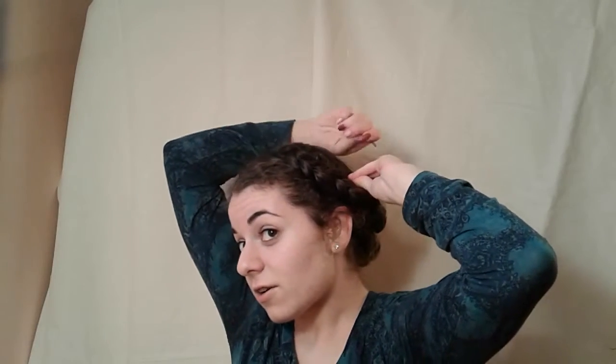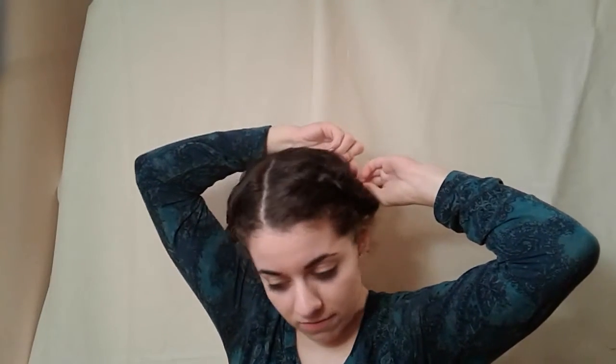If you have any rogue hairs or parts of the braid that are kind of undone, you can pin those down too. This isn't the neatest time I've ever done this hairstyle, but you get the idea. And there you have it!